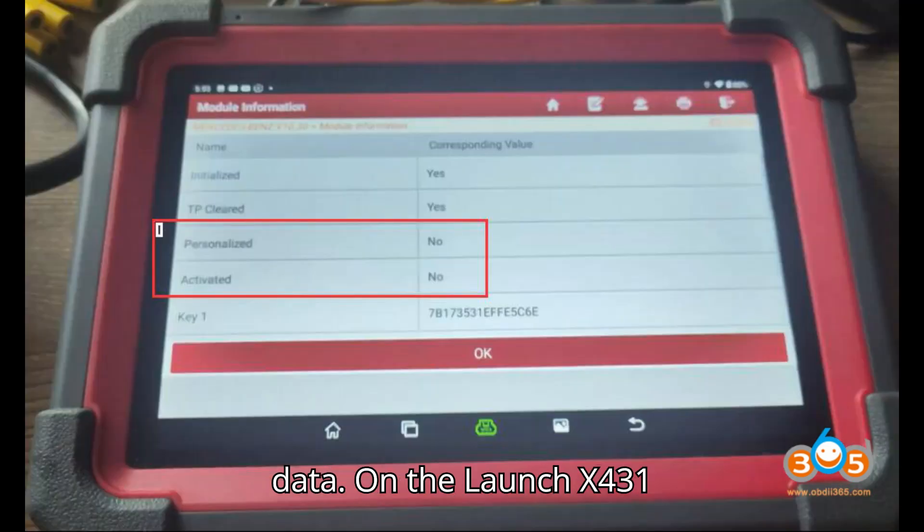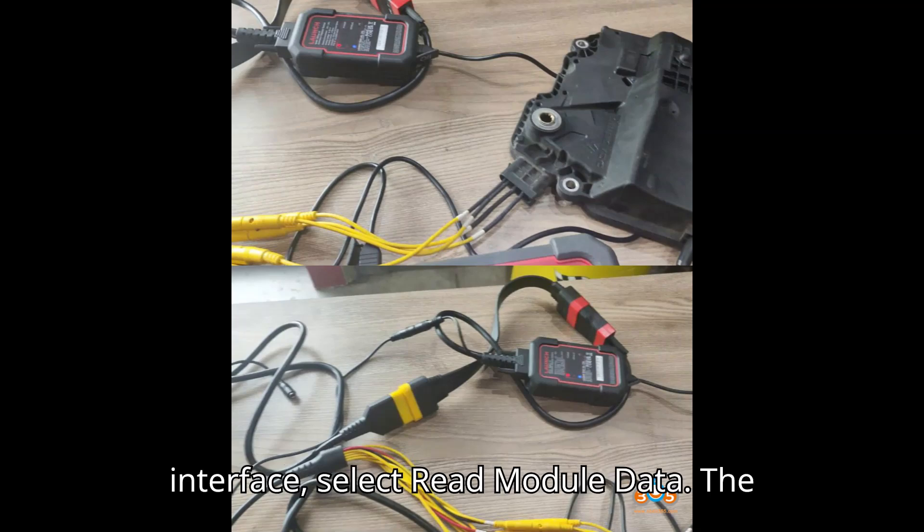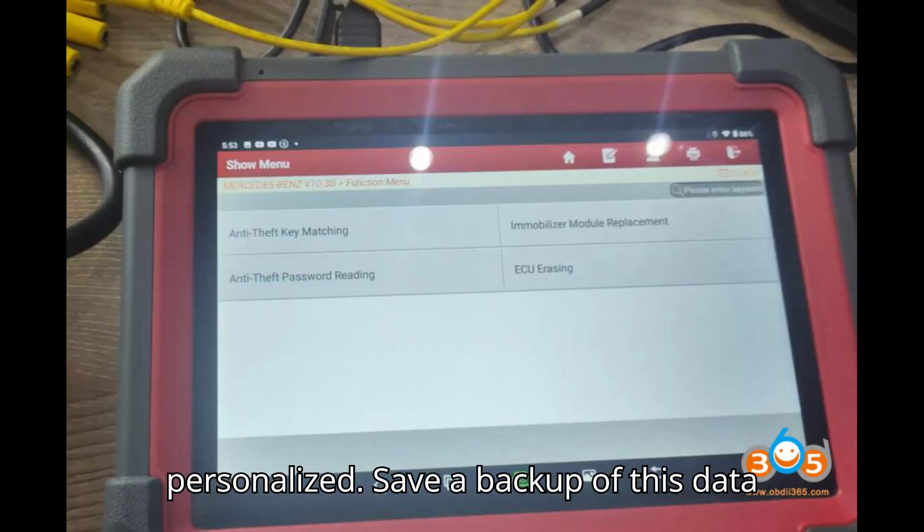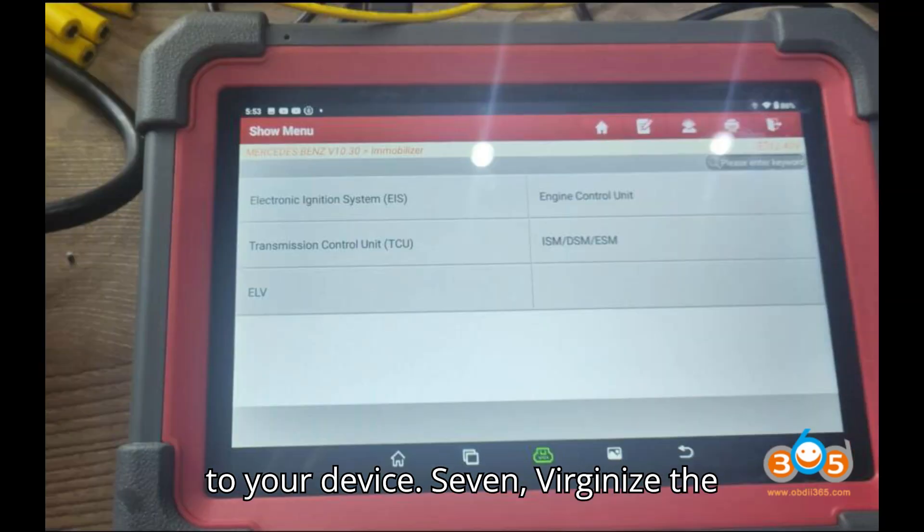Step 5: Read Module Data. On the LaunchX 431 interface, select Read Module Data. The software will read the current data from the ISM module. You will see the module status indicating it is activated and personalized. Save a backup of this data to your device.